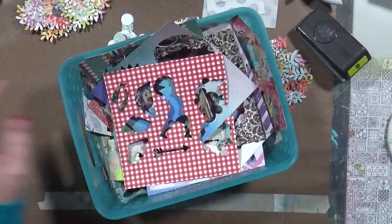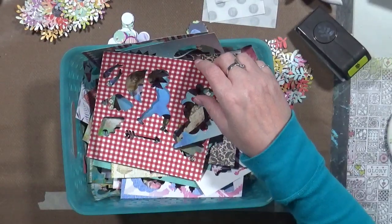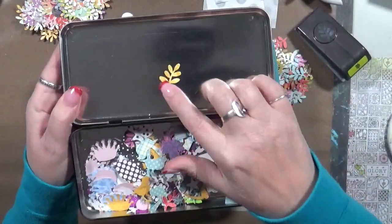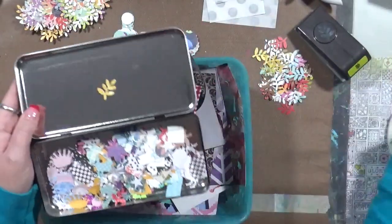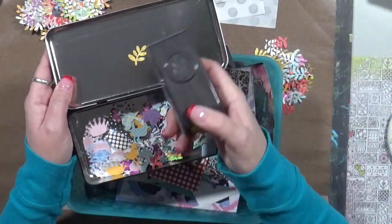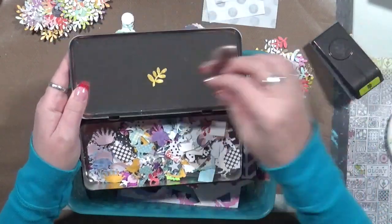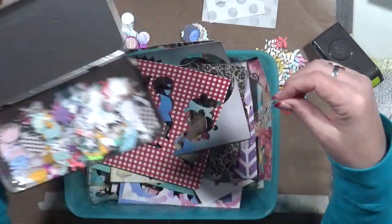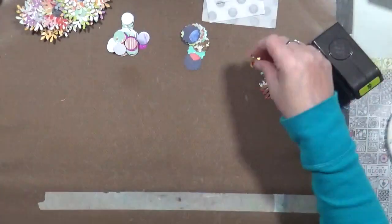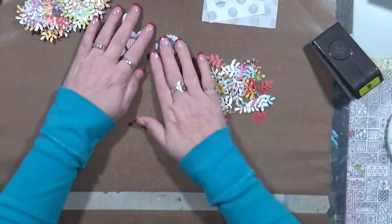I was sitting out on the couch last night, looking through my little tin of all the itty-bitty things. I had a ton of these little leaf branches — they come off a punch, right here. It's just a little branch of leaves. I was thinking, what am I going to do with all these? So I sat down, set everything aside, and here are all the little leaves I had, and I decided I was going to make something out of them.